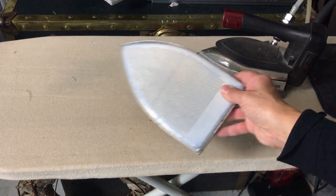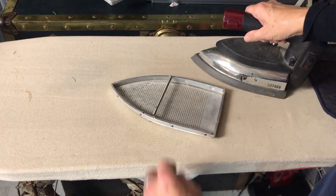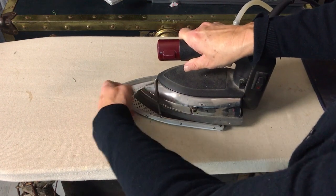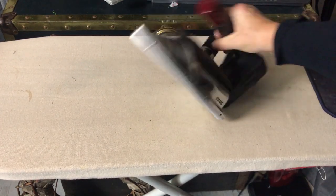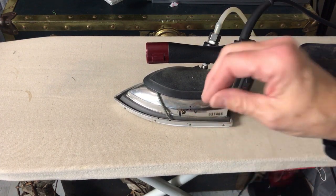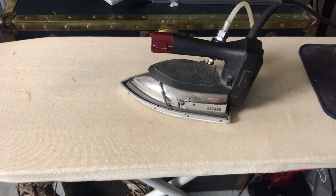So I will not use anybody else's iron unless it has a footplate on it. These are really easy to put on — you just pop it over, slide it in, and it snaps up underneath. That's what it looks like — a really, really valuable piece for your sewing room.